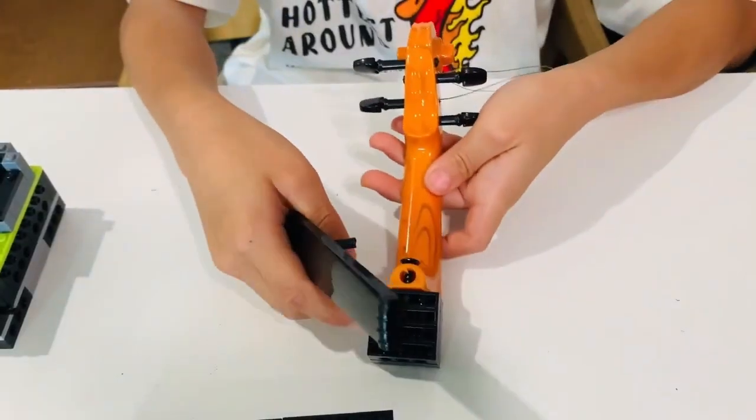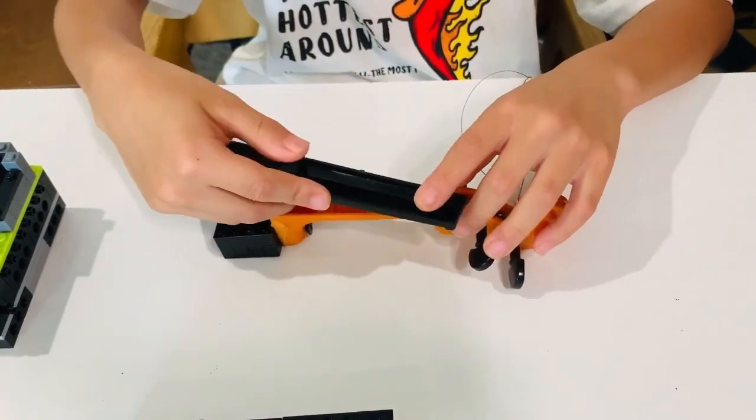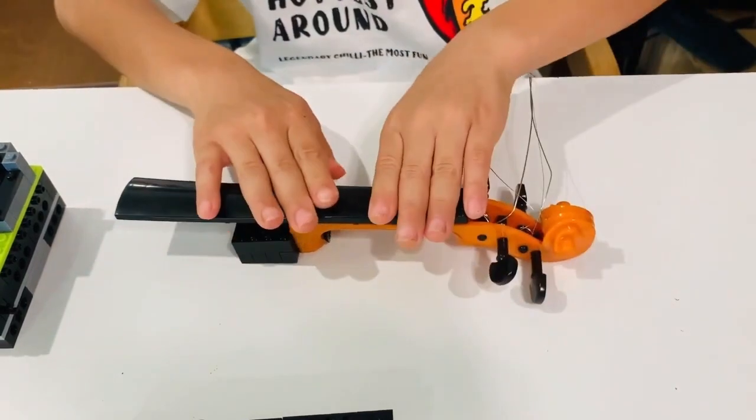Once it is tight and firm, you want to put the fingerboard back. Make sure that these holes are into each other, just like that.